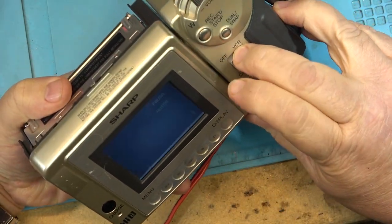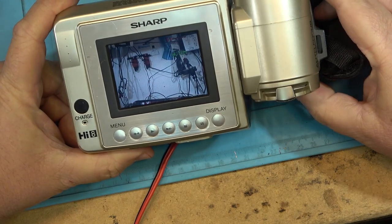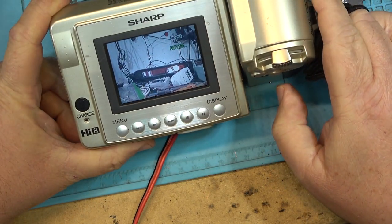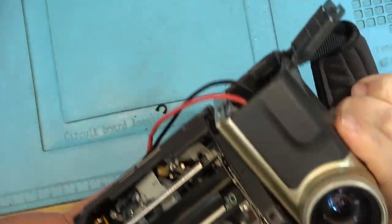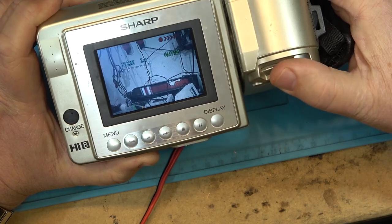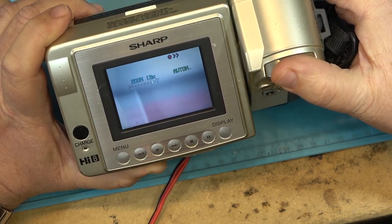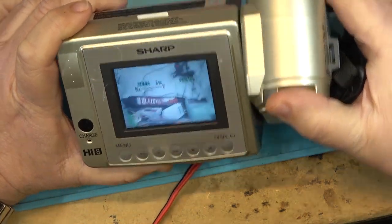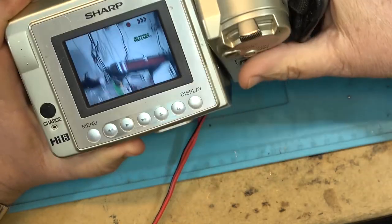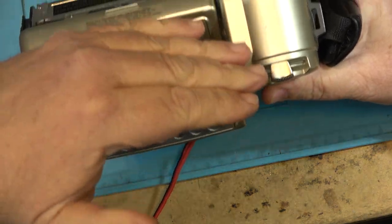We'll put it into camera mode and there's our picture. Record start/stop - I think that means it's recording. So what do you think about these cameras? It had this rotatable camera section. Zoom in, zoom out. That's about the only good thing about these - they're rotatable. I mean they were kind of stupid looking, these things. Couldn't you see them in the sun? I would see people walking around like this trying to look at their camera.